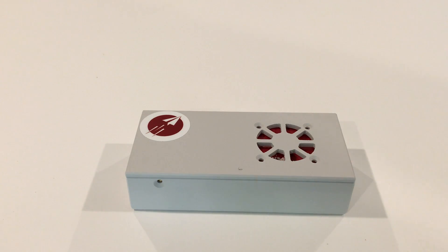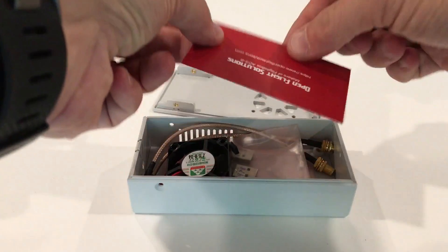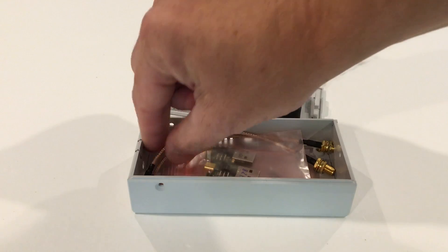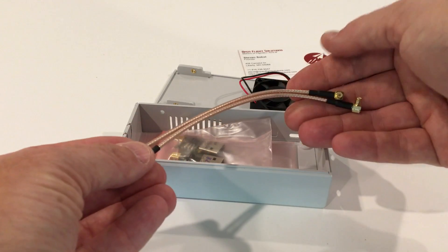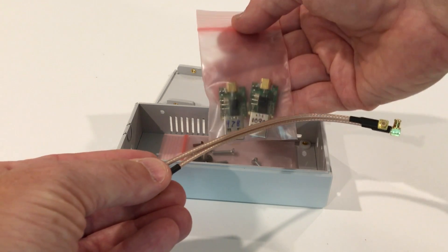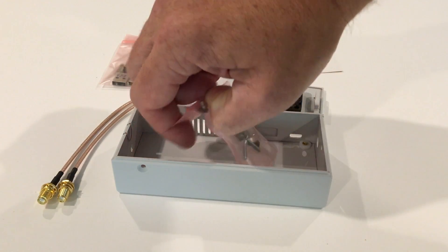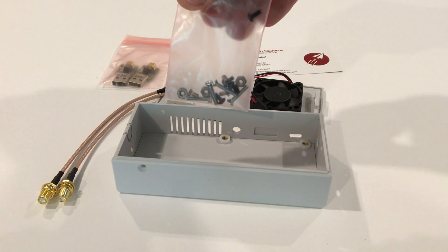So before we go any further, let's take the box parts out and see what we've got inside. We have a business card you can use for support purposes. There is a small fan which you connect to the top of the case. There is either one or a pair of pigtail cables, used to connect the radio modules with the antennas. Single band will have one radio module and one pigtail; dual band will have two radio modules and two pigtails. You'll also have a screw kit with all the little hardware you need to put the system together.